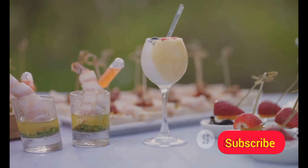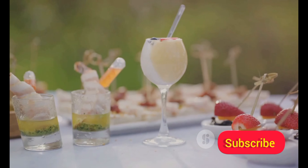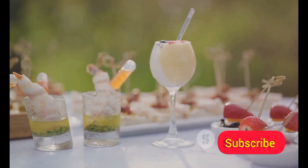So, are you ready to level up your party menu? Stay tuned to learn how to make these delicious party starters.